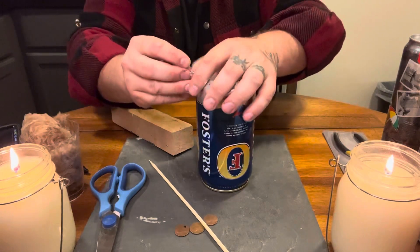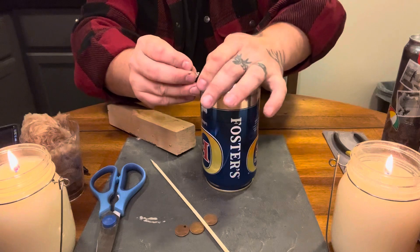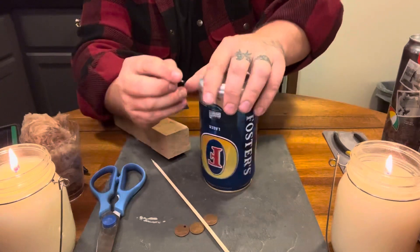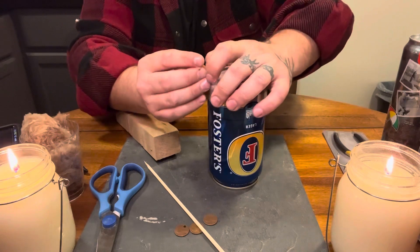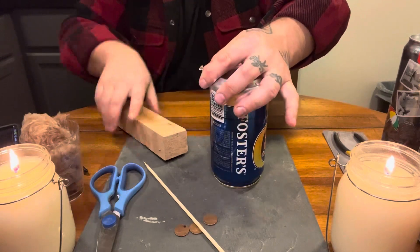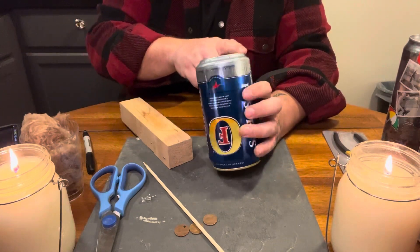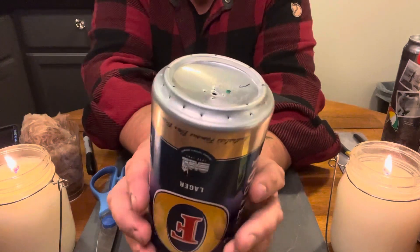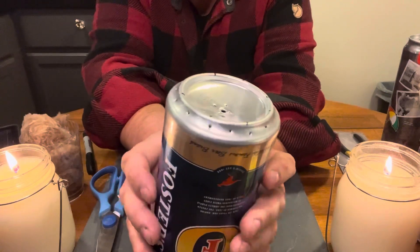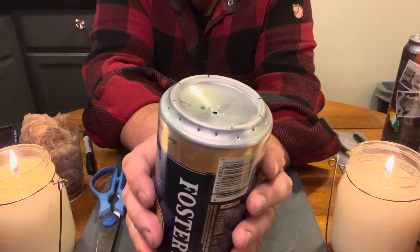I'm telling you guys, this system is so cool. Like, if you've never been in Boy Scouts, you're going to feel like a Boy Scout or Girl Scout champ after making this little unit. Oh my gosh folks, you guys are making a serious stove right now out of practically nothing.